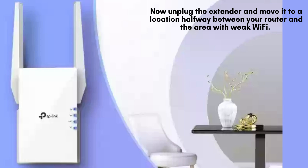Once connected, unplug the extender and relocate it to a spot roughly halfway between your main router and the area with poor Wi-Fi signal. Ensure the new location is still within your router's coverage range for the best possible performance.